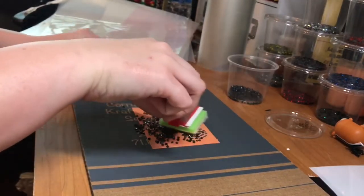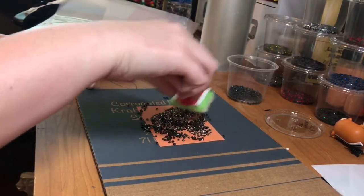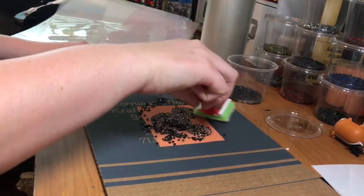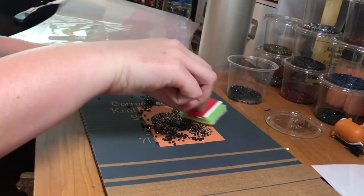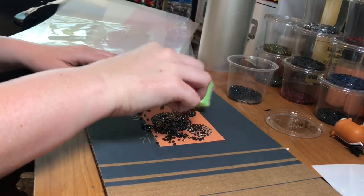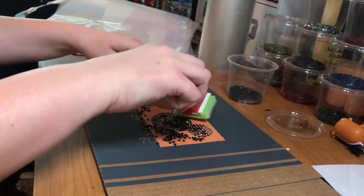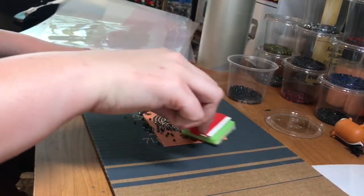Just move them around, fill in all the holes. So then as you fill them in, you can move the extra to the side. They can go back in whatever container or storage system you are using. Some of them don't want to come. I can see some places that are missing.